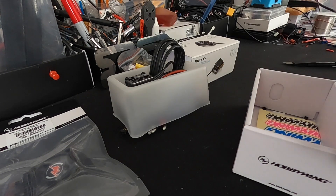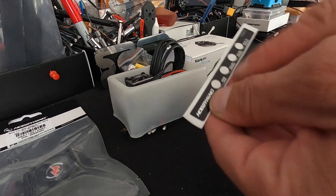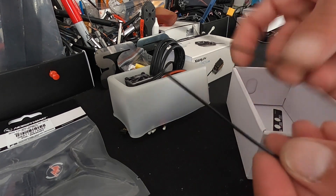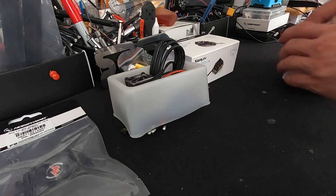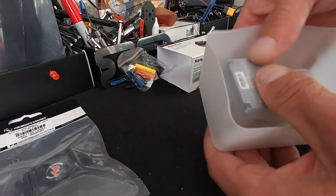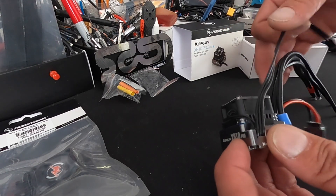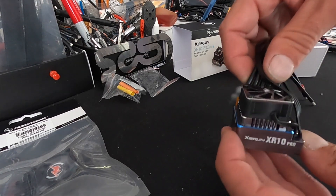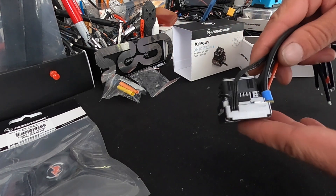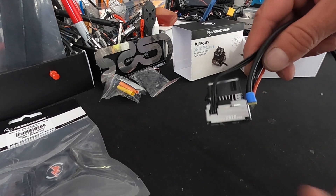All the settings are listed in the manual — it's great. You get some sweet Hobbywing stickers as well as a button that updates your LCD programming boxes. You need a couple of zip ties — you guys know I love zip ties. This comes in a sweet plastic blister pack. This is the XR10 Pro Elite Electric Blue edition — it has a very sweet blue highlight and that crisp, clean silver gunmetal style case.